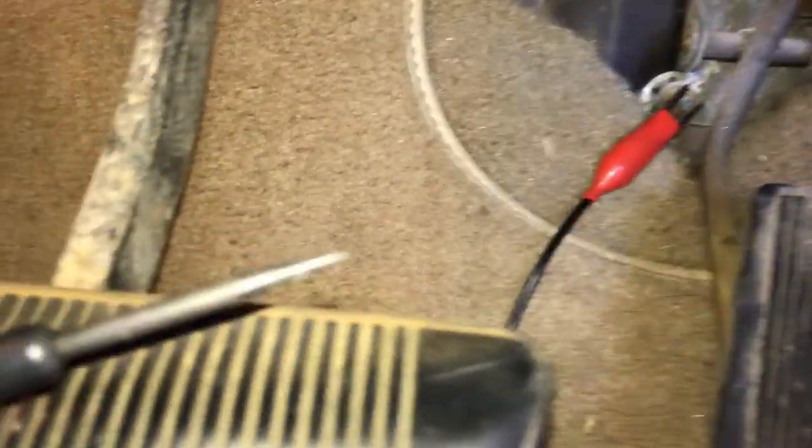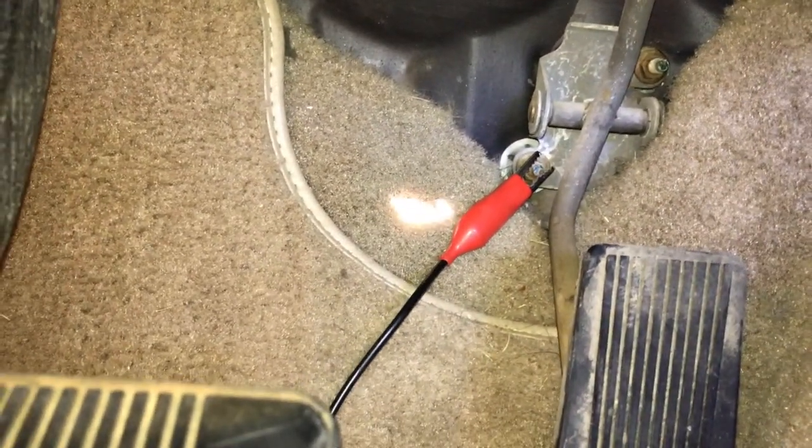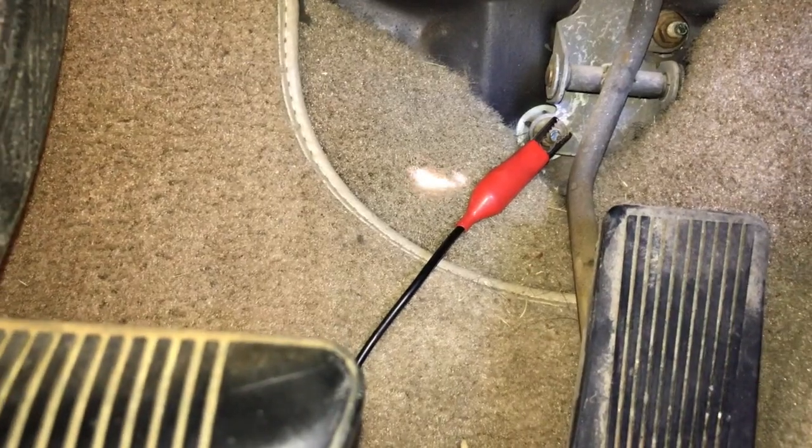Auto test light. It's pretty simple. It's got a probe on one end. Inside this plastic is a light with a wire coming out of it. The wire leads to this alligator clip and you just want to attach it to something that's bare metal so that it grounds it out and gives you a good test.